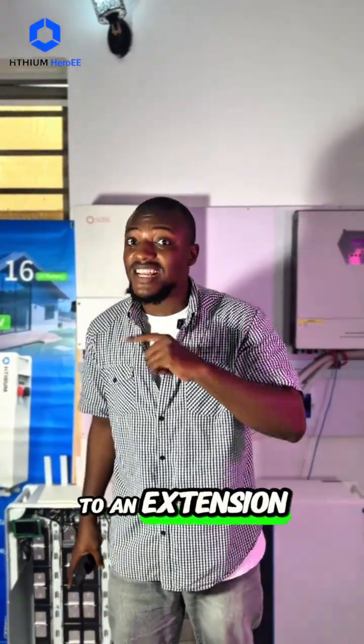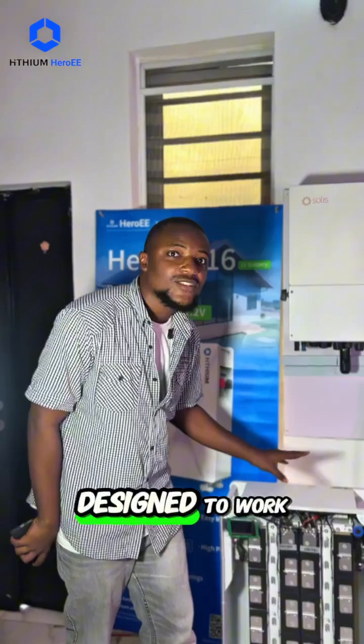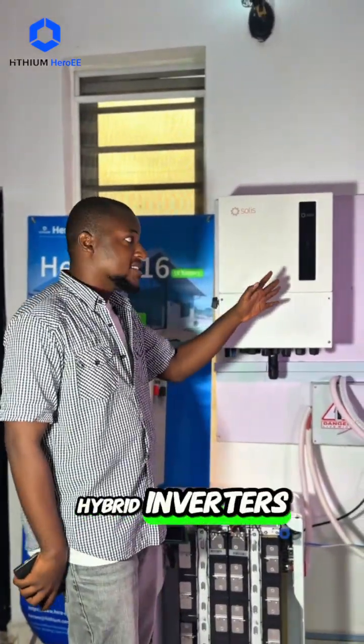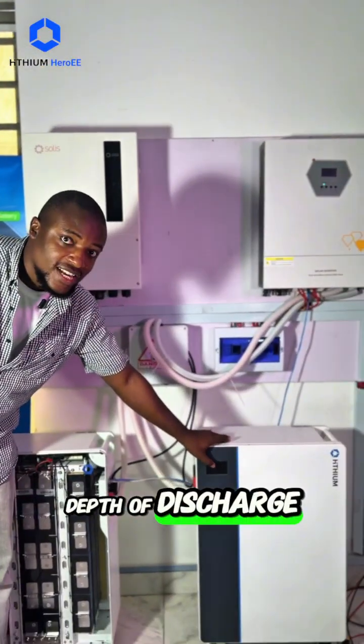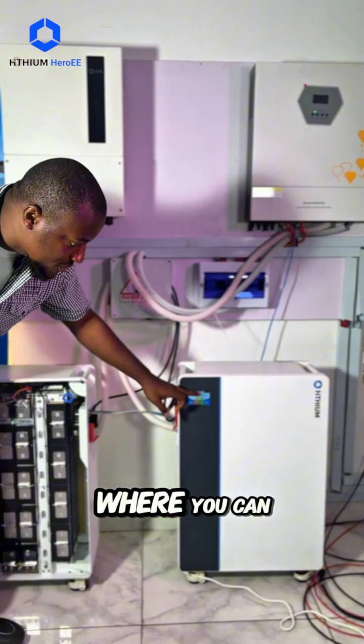Stop right there! This EOS system battery is not something you connect to an extension or a socket. This 51.2 volts lithium battery is designed to work from 48 volts to 51.2 volts hybrid inverter. It comes with a 90% depth of discharge, as you can see.